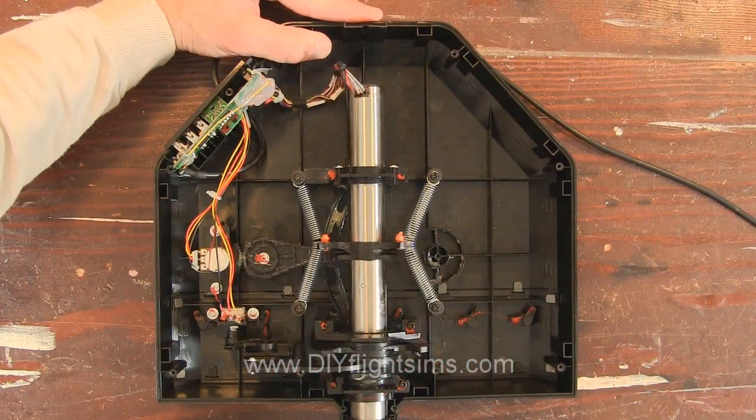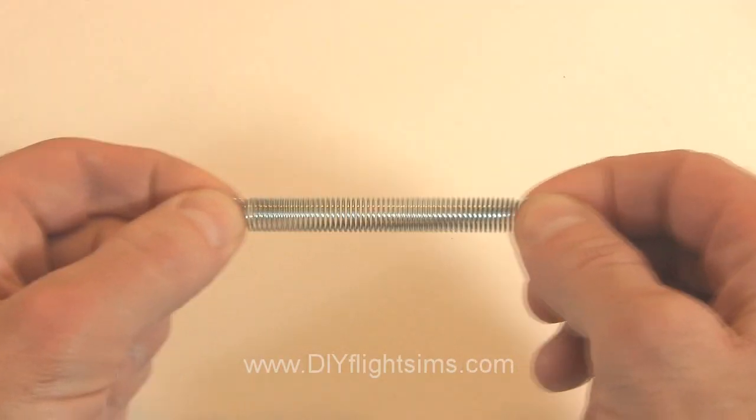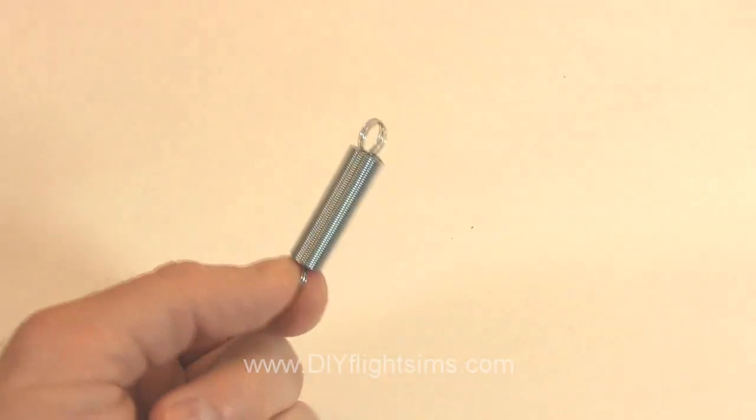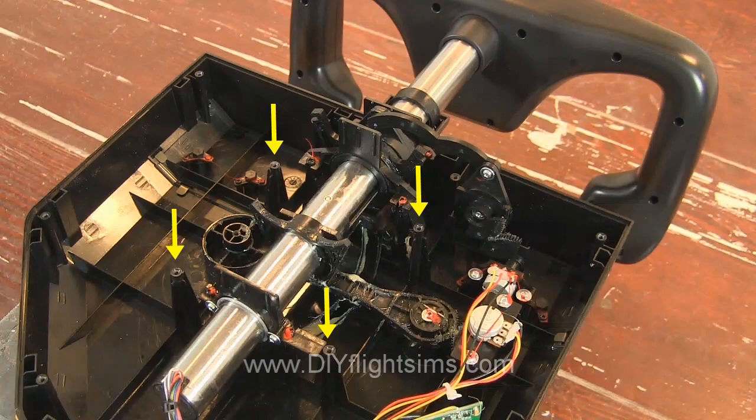This modification to the Scitec yoke uses zip ties and springs that we bought from a home improvement store. The springs will attach to the center shaft and these four screw posts.